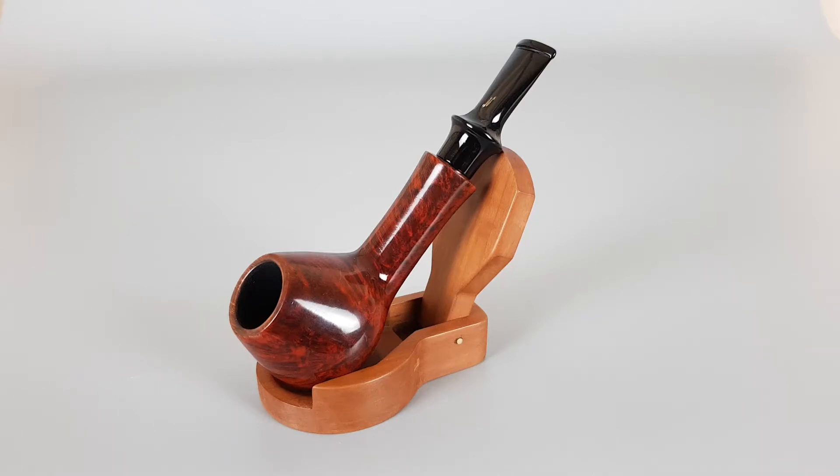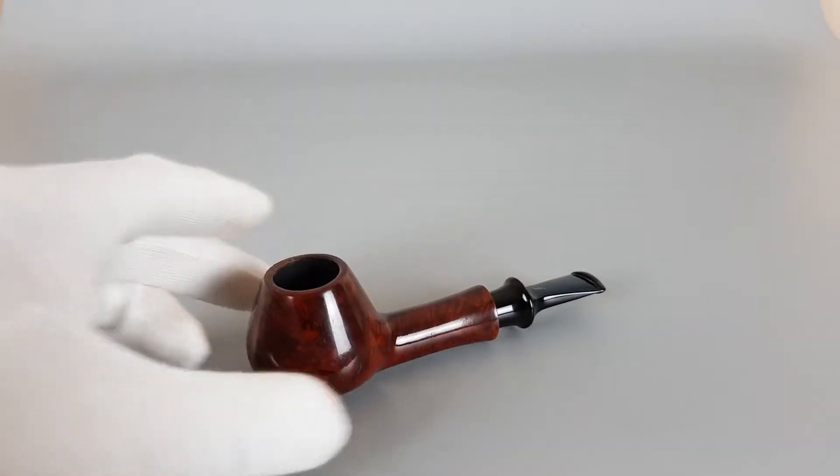Hello and welcome to a new pipe presentation video. Today we're having a closer look at this nice Danish estate Nording smooth finish band brandy shape 018 Briar Grade 0. The pipe is a sitter and it's got a saddle stem, and we can place it to sit right away.